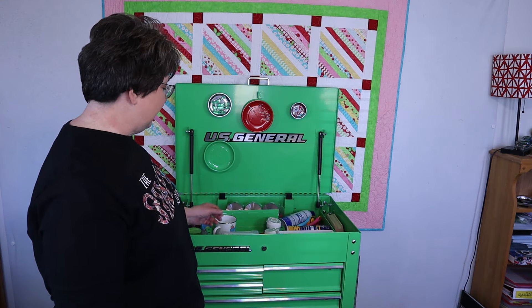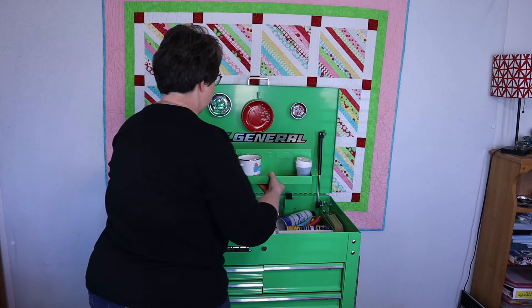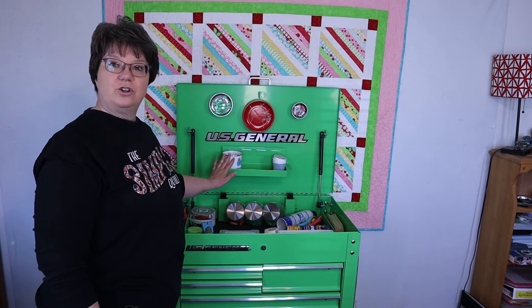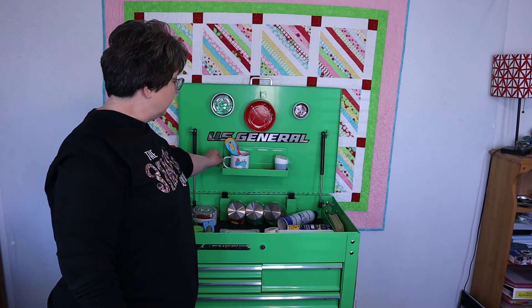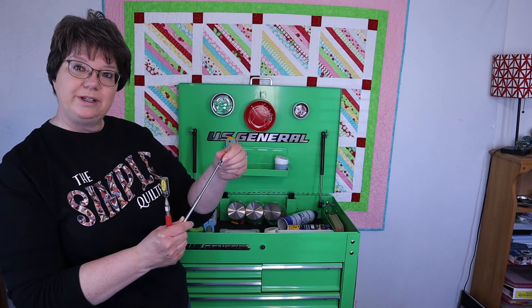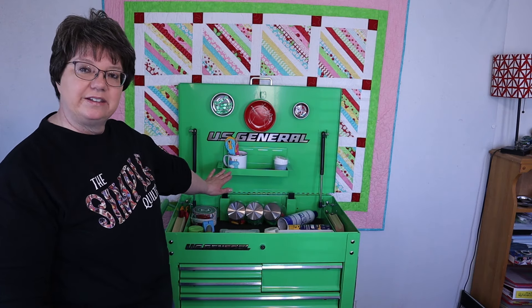The next thing I wanted to show you is there's a lot of accessories, like this tray. That is one strong magnet that can be used to hold another tray. In this tray I've put neat little things like my little Lori Holt cup, my rotary cutters, my magnetic extension tool that I love, and my little bitty one — both from Harbor Freight. My steam ripper, my tape measures. But you could put all kinds of things in that tray.